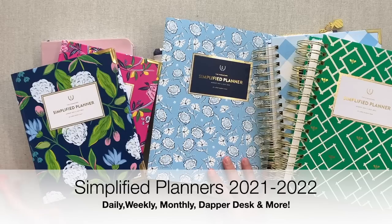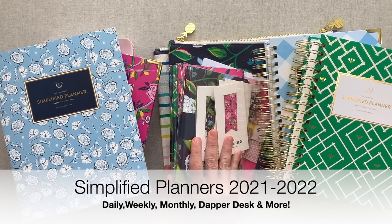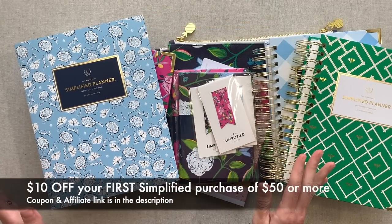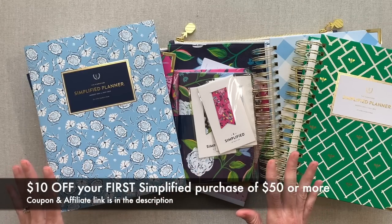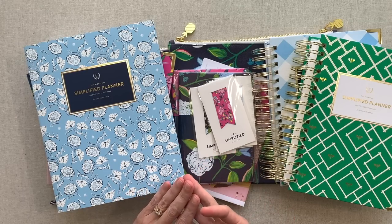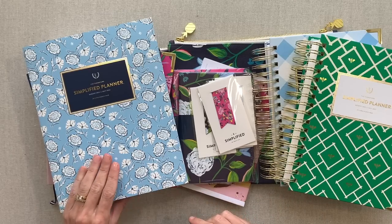Today's video is going to be walking through the Simplified newest edition of the weekly and daily planner. I also have the monthly, some notebooks, some page markers, the new designs on the pouches, and the Dapper Desk. I have done past videos covering all the other accessories and they are in my Simplified playlist, which I'll link in the description — including the binders like the recipe binder, home base binder, pins, bands, and notepads.